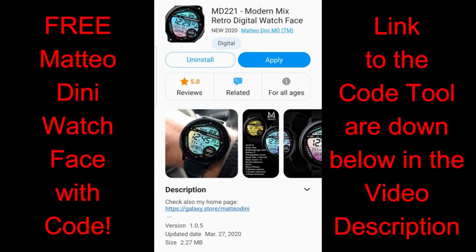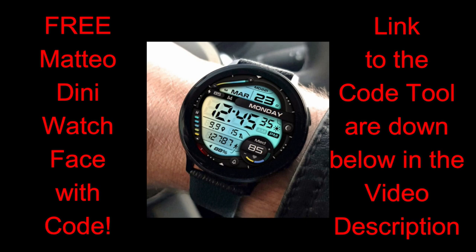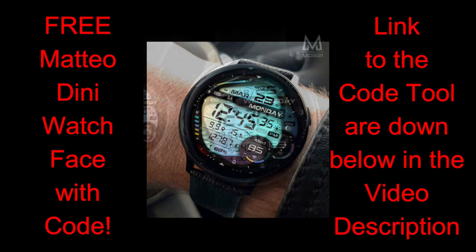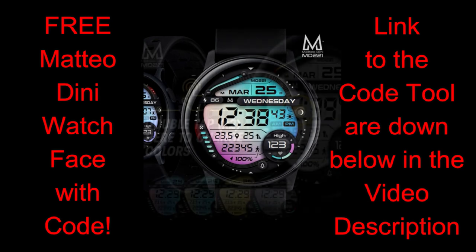Welcome back to our second review of the day. You're all going to have an opportunity to pick up a brand new watch face from Matteo Dini. This is another one that has a very free-flowing and fluid design to it, and it looks great on both the Galaxy Watch or the bezel-less Active series, because the layout has a very stretched appearance as well as a large, clean and clear display area.